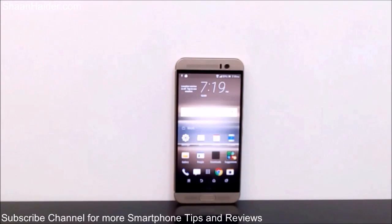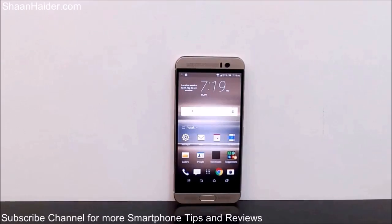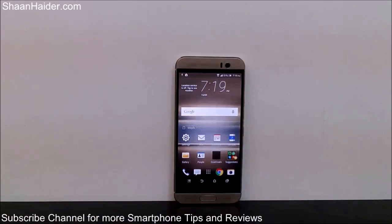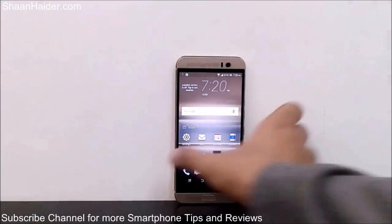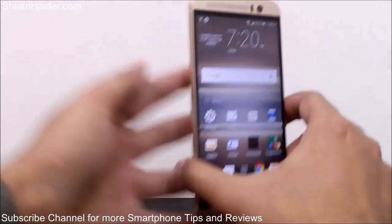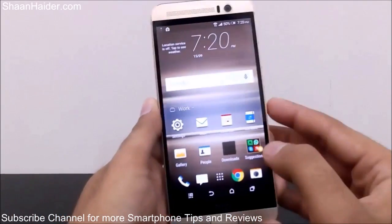Hey guys, this is Sean from seanwitha.com and in this video I'm going to show you how to use the double tap to wake up feature on your HTC One M9 Plus smartphone. Double tap to wake up is a very nice feature using which you can turn on the screen if it's off by just double tapping on the screen.